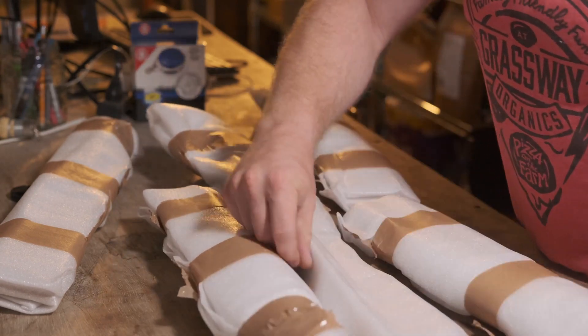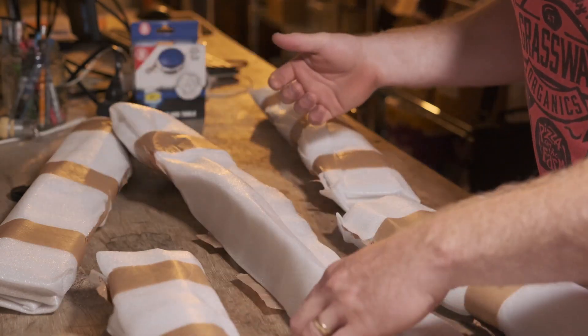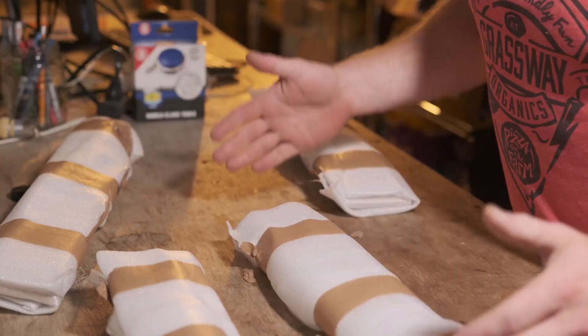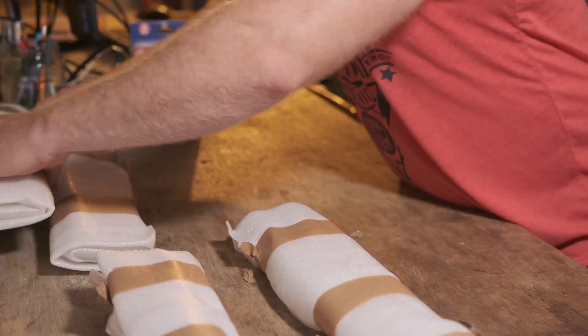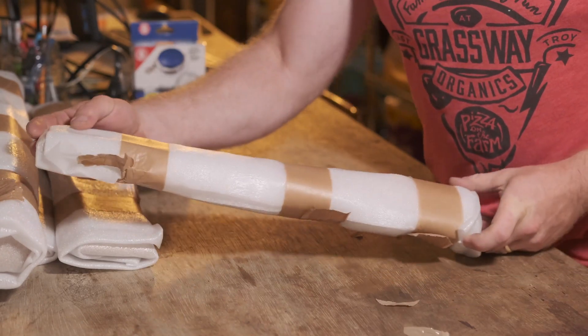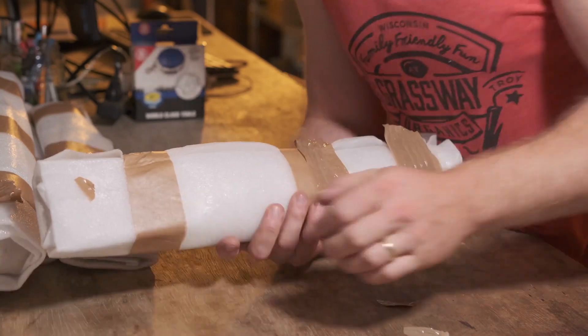I'll be able to give this chisel set to my son, unless he has no interest in timber framing, which is very possible. I think I'm going to start with the smallest package here, and then we'll work our way up to the slick.